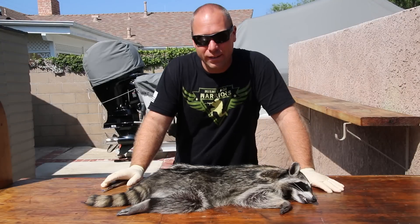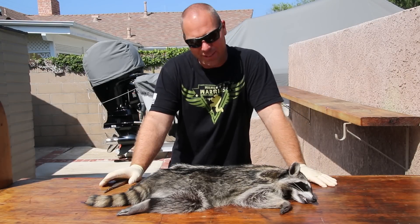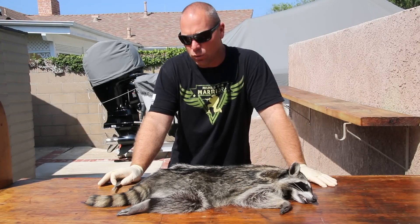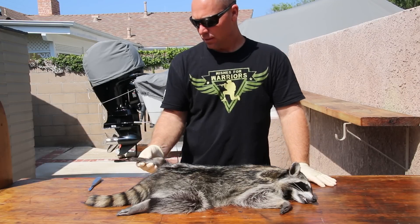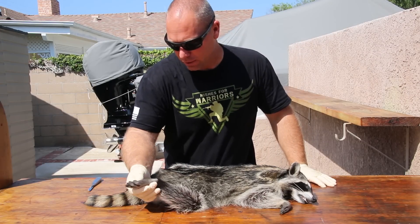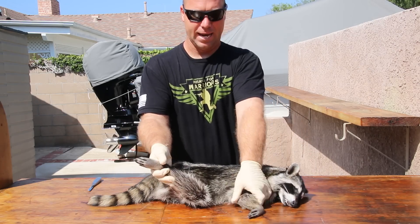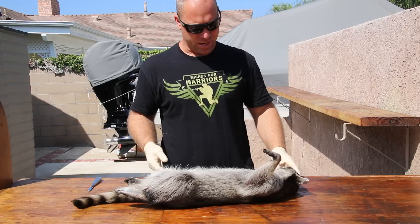Okay, let's play with a big old boar coon — well, I guess this is probably a medium old boar coon. The raccoon, also called the bandit, is just a really smart, really cool, really tough animal.